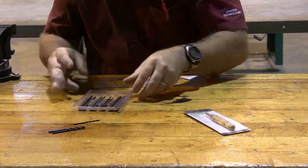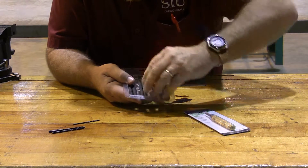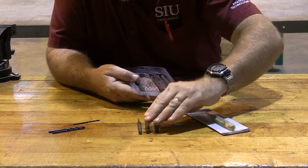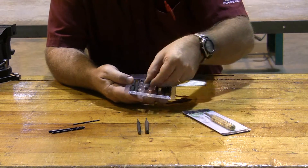You're going to have to have a set of pin punches. That set is going to need to include a 3/32nds pin punch, a 1/8 inch pin punch, and a 5/16th inch pin punch. Now usually when you buy the set, you're going to have a lot more than that, but those are the sizes we're going to have to have.